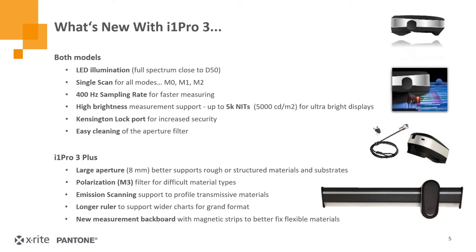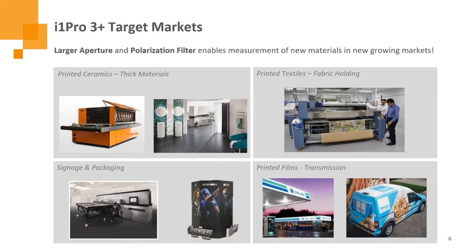Looking at the differences between the standard and large aperture: the Plus or large aperture has a bigger aperture to measure more accurately new industrial materials — rough surface materials, things with weaves in them like textiles. We added polarization to the Plus to help measure different materials and get more accurate measurements. We support emission scanning for backlit and transmissive materials. Because it has a larger aperture, it requires larger patches to read, so we've incorporated a longer ruler and a new magnetic backer board to support larger samples. The Plus is really targeted at new digital print materials: ceramics, textiles, thin films, corrugated, vinyls, and lower resolution prints from grand format.